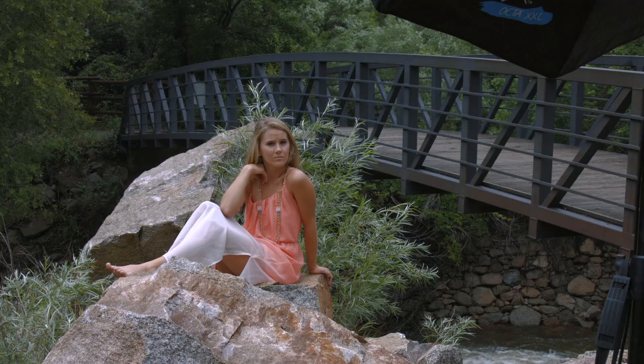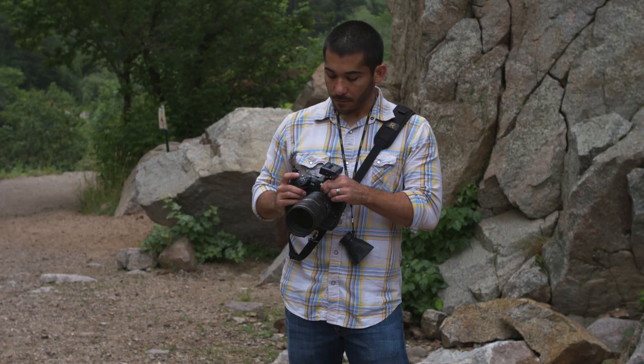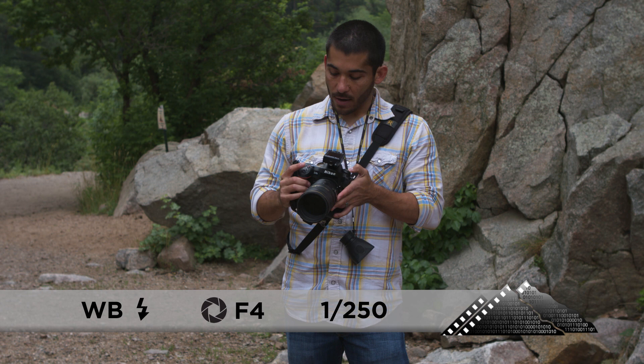We're going to start out with her sitting down. I'm probably going to kneel or sit down right here so I can get level with her — so I'm not shooting down. My camera settings: I've got my D4s with the 70-200 f/2.8. I'm at f/4, 1/250th of a second, white balance is flash, and my ISO is 100.